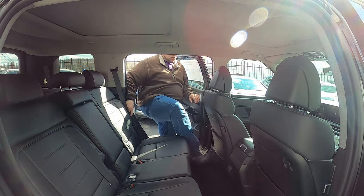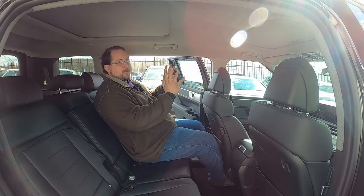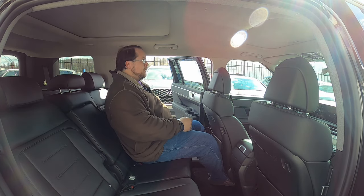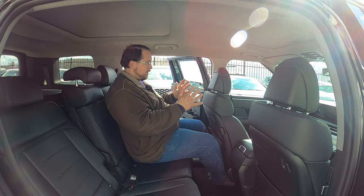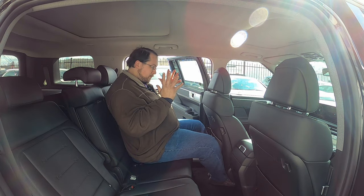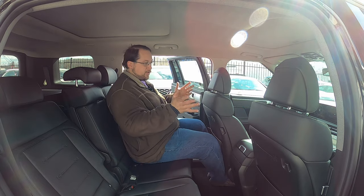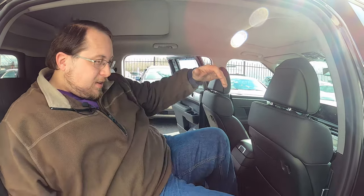Moving to the second row, with the driver's seat set for someone just over six feet tall, rear passengers have reasonable legroom — feet slide under the seat a little if you're tall, but behind a shorter person there's no problem. Headroom is really good, even on the sides. The reclinable seats add comfort.